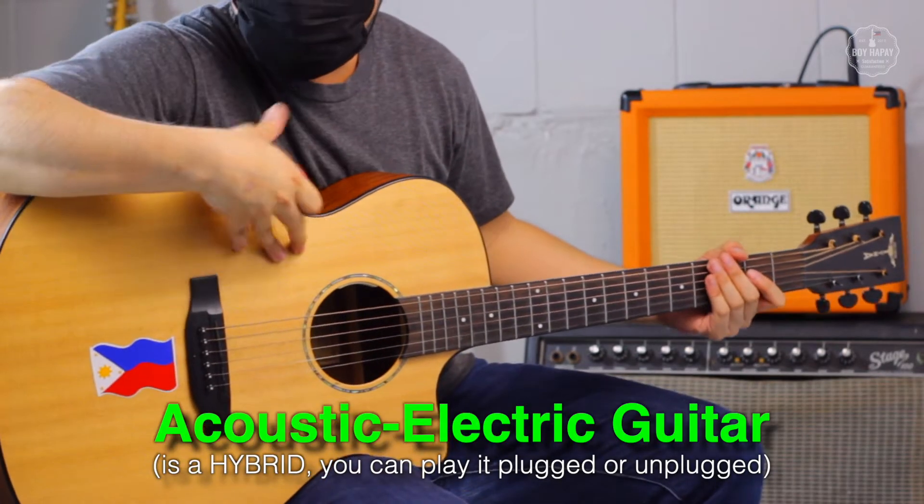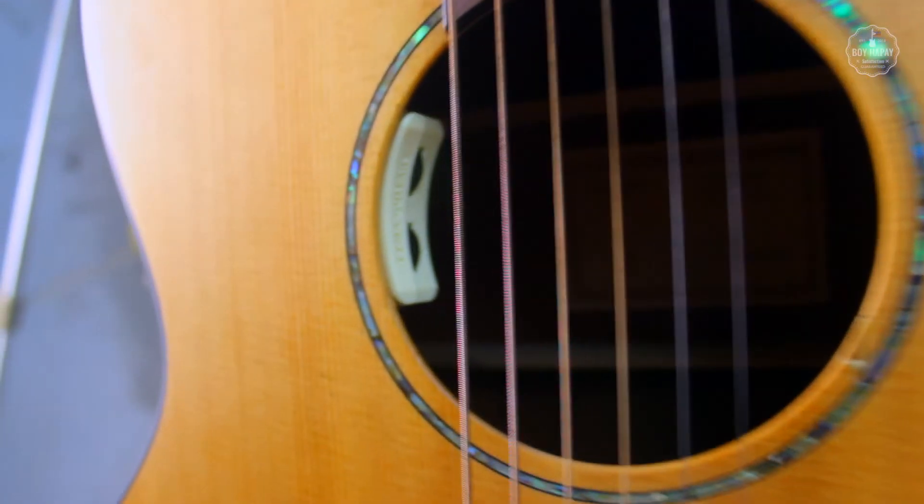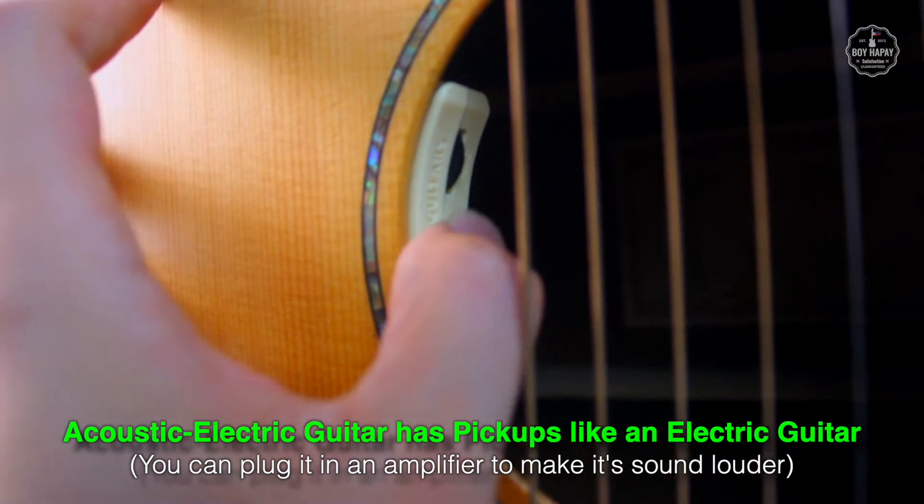An acoustic electric guitar like this one is a hybrid — it's a marriage between an acoustic and electric guitar. It has built-in pickups so if you want to play louder like an electric guitar, you can plug it into an amplifier. Or you can play it unplugged on its own.